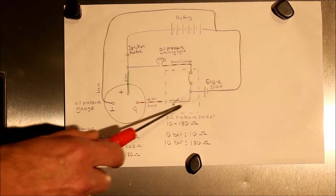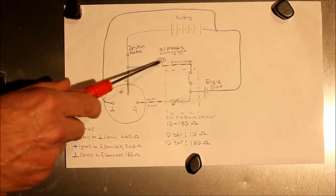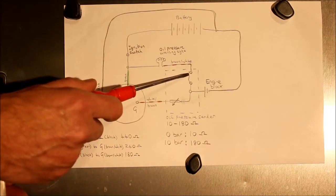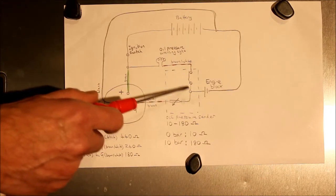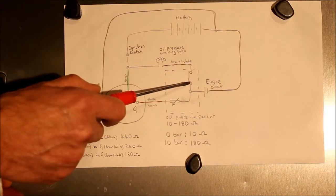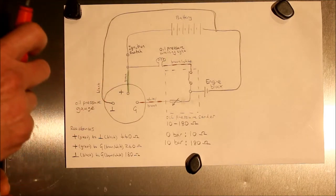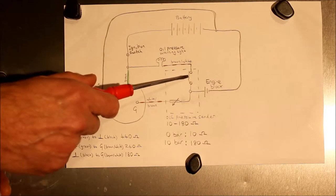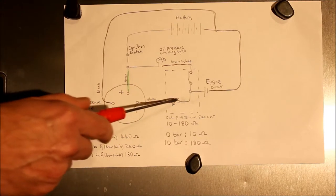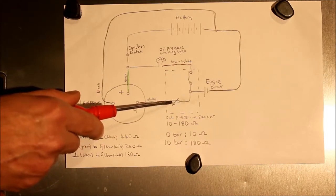The pressure sender has two terminals: the brown and white wire goes to the gauge, and another terminal goes to the oil pressure warning light. When oil pressure is below half a bar, that switch is closed. So when you first turn the ignition on with no oil pressure, you get 12-volt power through the warning light, through the closed switch in the pressure transducer, and then to earth through the engine block — that's how the oil pressure warning light illuminates. When you start the engine and oil pressure rises above half a bar, that switch opens and the light goes out. The higher the oil pressure, the higher the resistance of the transducer, and that's what the gauge is measuring.